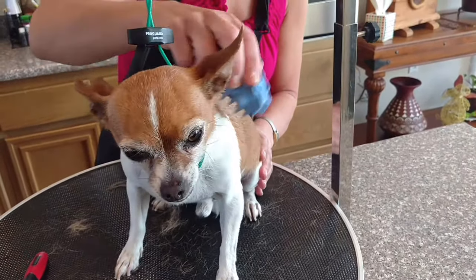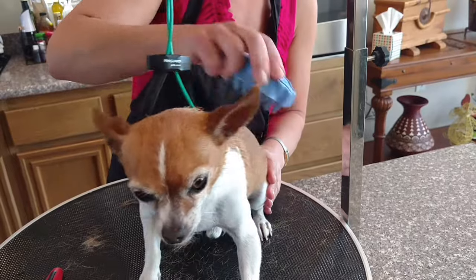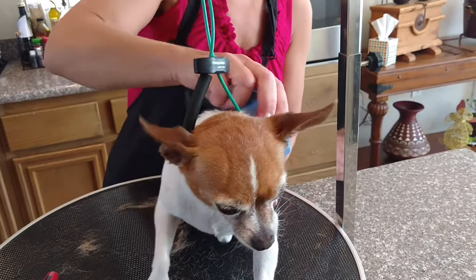Other breeds this type of brush works well on: Rat Terriers works very well — they also shed quite a bit.